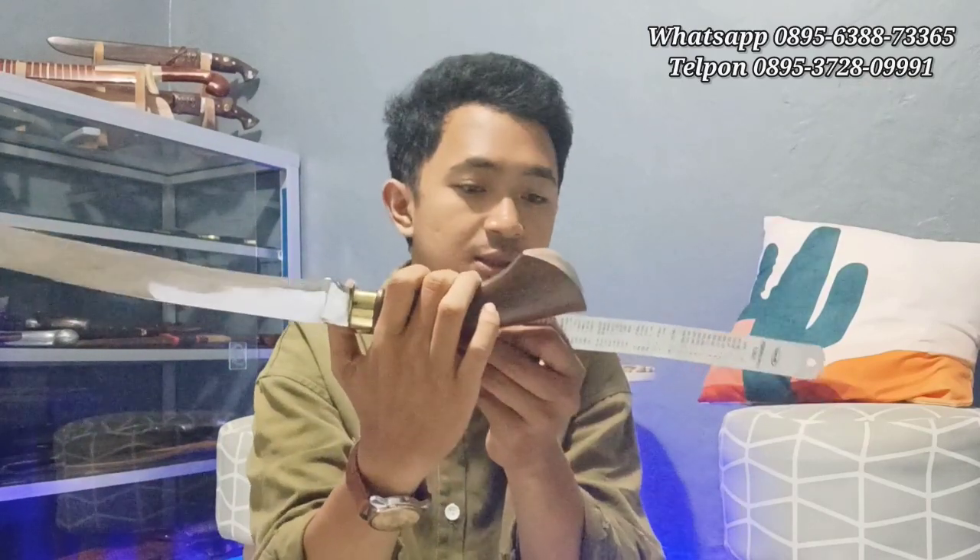Handle 16 cm. Ini dihitungnya 16 cm itu dari sini ya, dari logam kuningannya sampai ujung 16 cm. Ini enak banget nih untuk gaya tarik ya, model seperti ini. Enak banget untuk gaya tarik. Untuk gaya dorong juga ini mantap. Tapi biasa digunakan model-model seperti ini itu gaya tarik ya, karena bilahnya modelnya lengkung seperti ini.